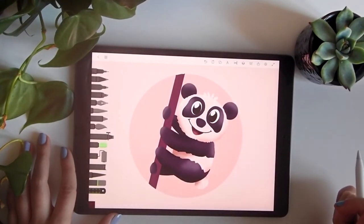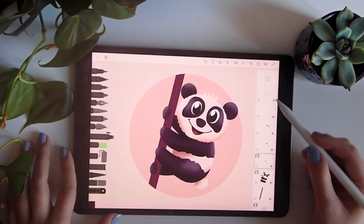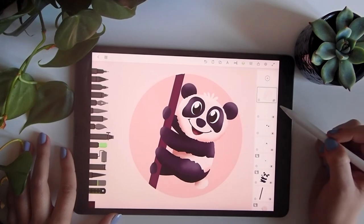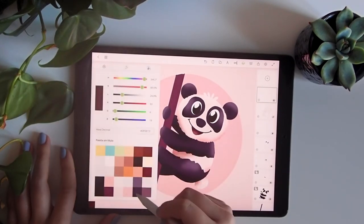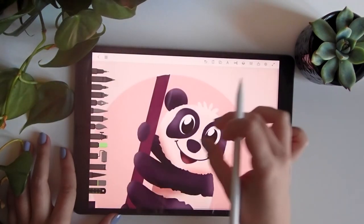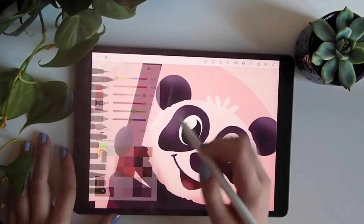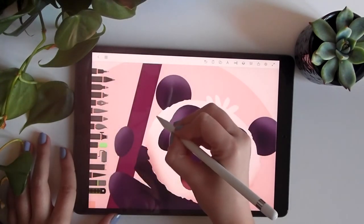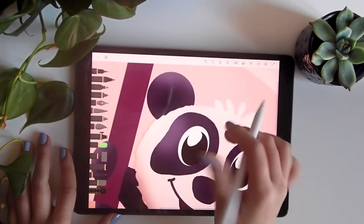I like this little panda. Finally, we'll do just the final touches with a new layer using the pencil and a darker tone — this tone is better — and we can do some hairy contour.